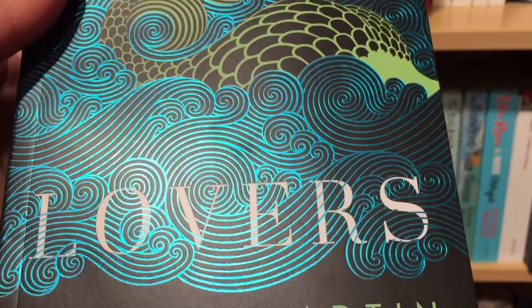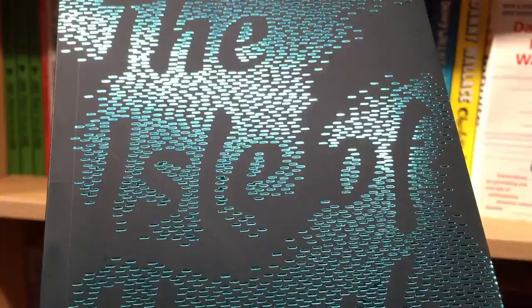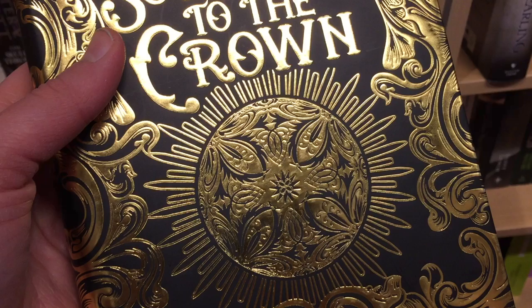Now this is one that shouldn't work but it does. The title is negative — you can only see it in certain lights — and you would think that this would be a major no-no, but it actually makes for a very eye-catching book. Speaking of eye-catching, Sorceress of the Crown uses all of the foil to the grandest of effects, and to top it all off the dust jacket is embossed as well.